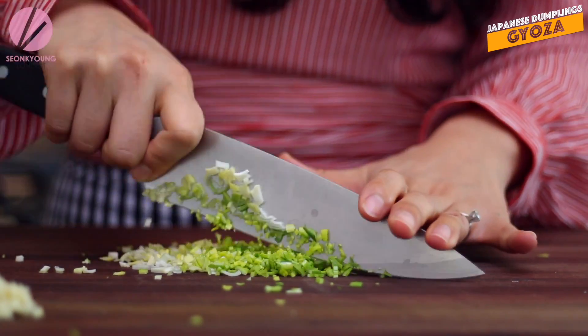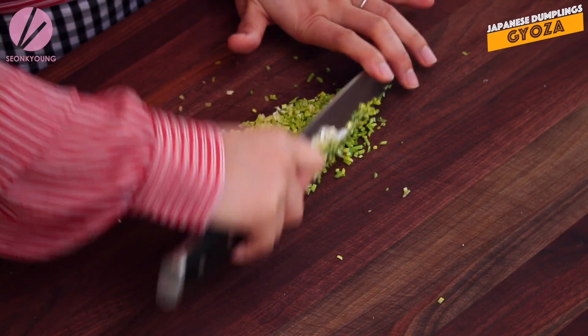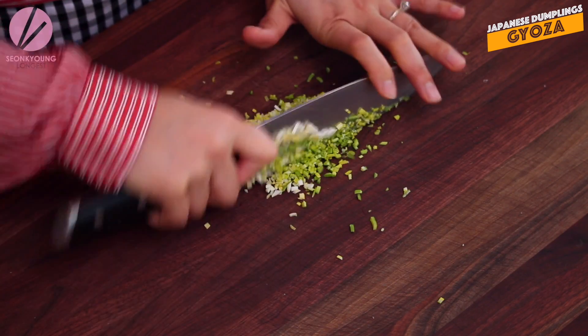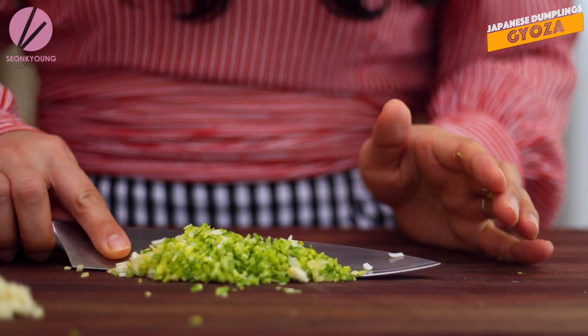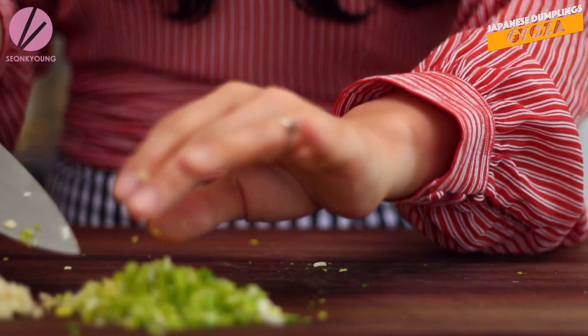So I'm chopping my leek right here. You can use green onion instead, or chives. I love the sweetness of the leek, that's why I choose to use it. Make sure you chop all the ingredients really, really fine because that will help later when you try to shape the Gyoza - it will be so much easier. I'm gonna set this aside.